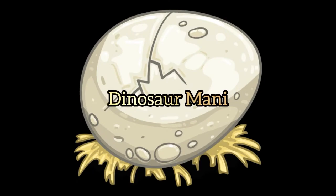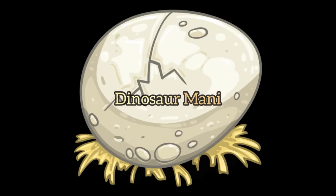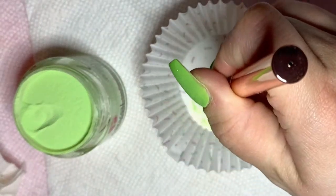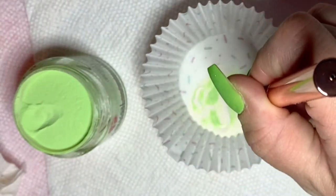Hey guys, welcome back to my channel. Today I'm going to show you how I did a dinosaur mani. I've already poured some powder into a cupcake liner and mixed it for the marble.